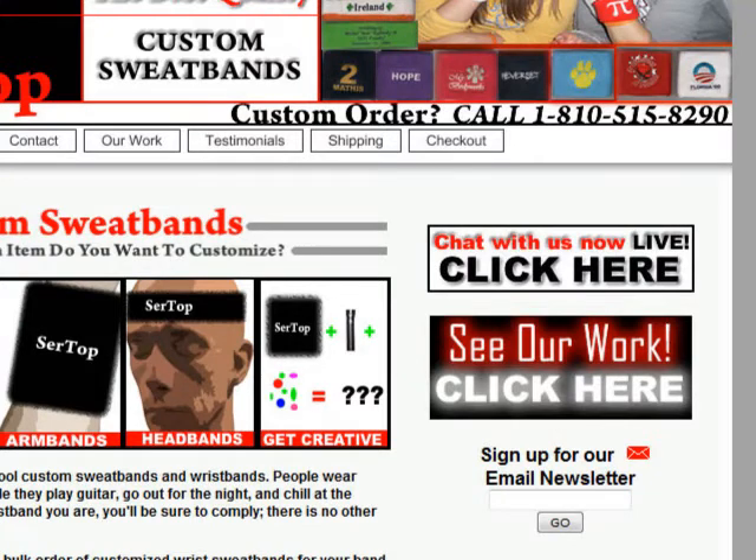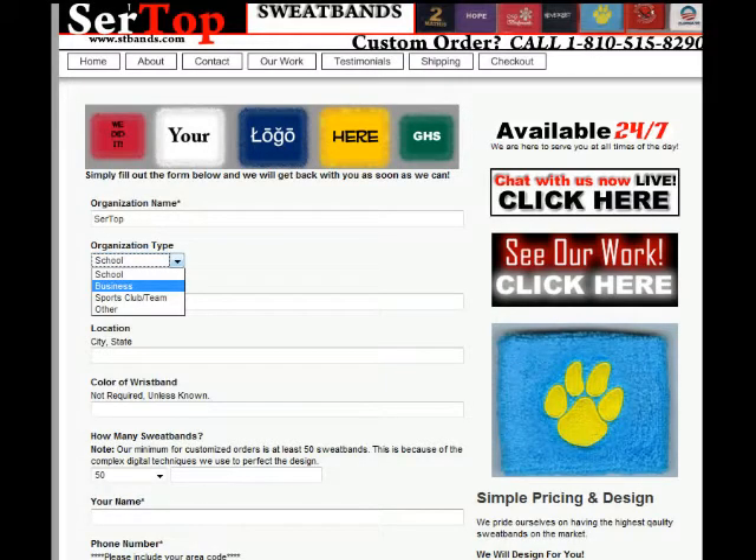If you're not sure which one you'd like, you can chat live with the representative and they will tell you about each of the different qualities and specifications. After you choose the item you like, go ahead and fill out the form on this page with your idea.